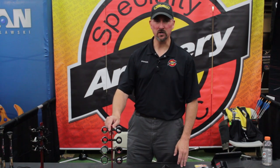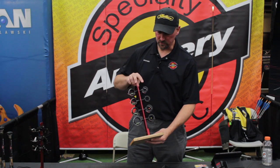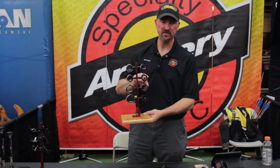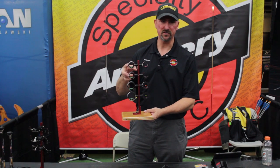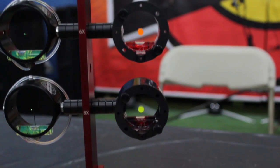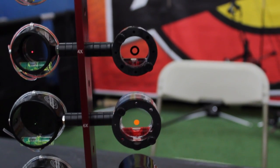For rounds like this — we're at the Lancaster Archery Classic — generally for target archery, indoors and outdoors, people are going to use a smaller diameter scope, such as our 1-3/8 clear, 1-3/8 black, or our VersaScope. The smaller scope housing allows you to use a little bit smaller peep sight, which in turn promotes a little bit of accuracy and allows you to line up a little bit better at full draw.